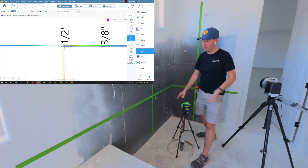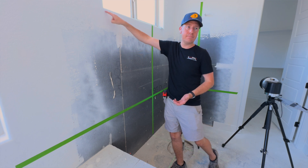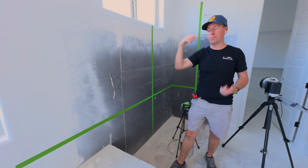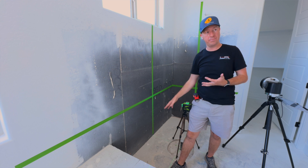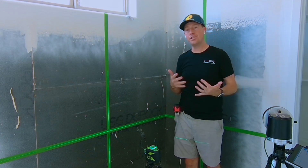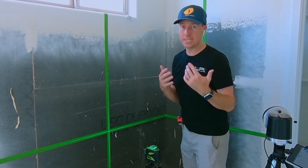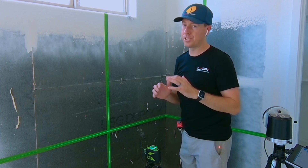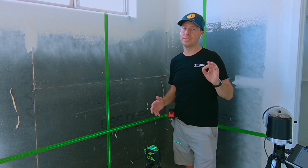Now I can tell really quickly that this spot is proud by about half an inch of the red line that represents the floor. This wall scan technique can assist you in your project awareness, and it also creates documentation. Every job site I leave, I want highly documented so that every project is successful.